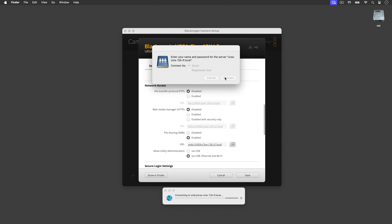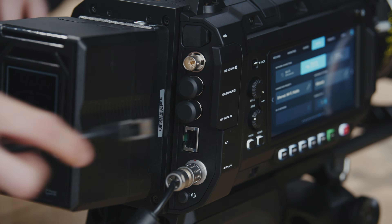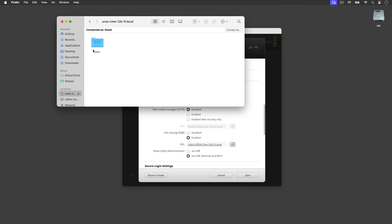A window will open asking you for a password or to connect as a guest. Click on Guest and then Connect. Your computer should automatically navigate to your media module in Finder on a Mac, or in File Explorer on Windows. The utility will remember your Ethernet connection, so you only need to do this once when setting up for the first time. The next time you plug in your camera via Ethernet, you will be able to access your media module straight away without touching any of these settings.